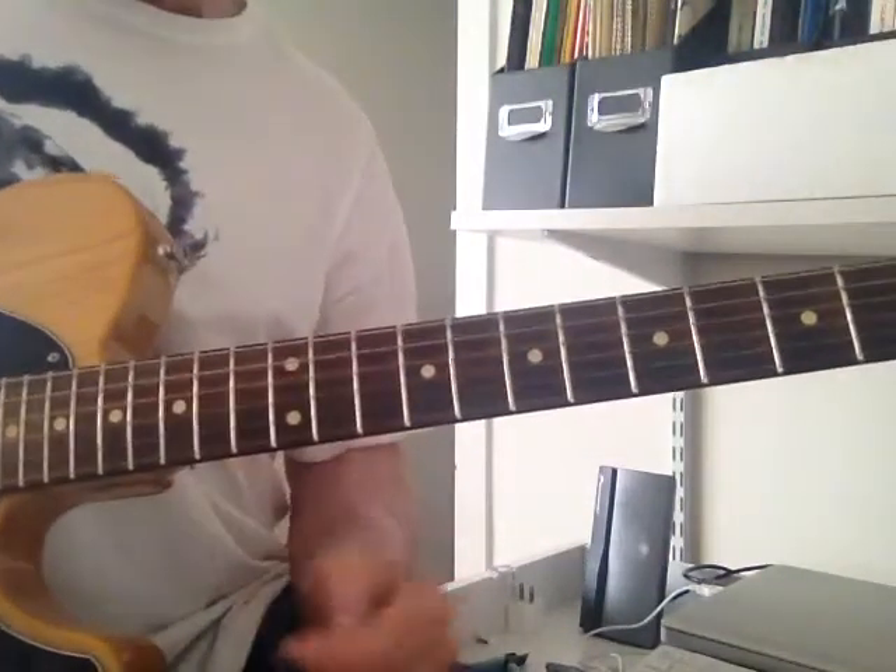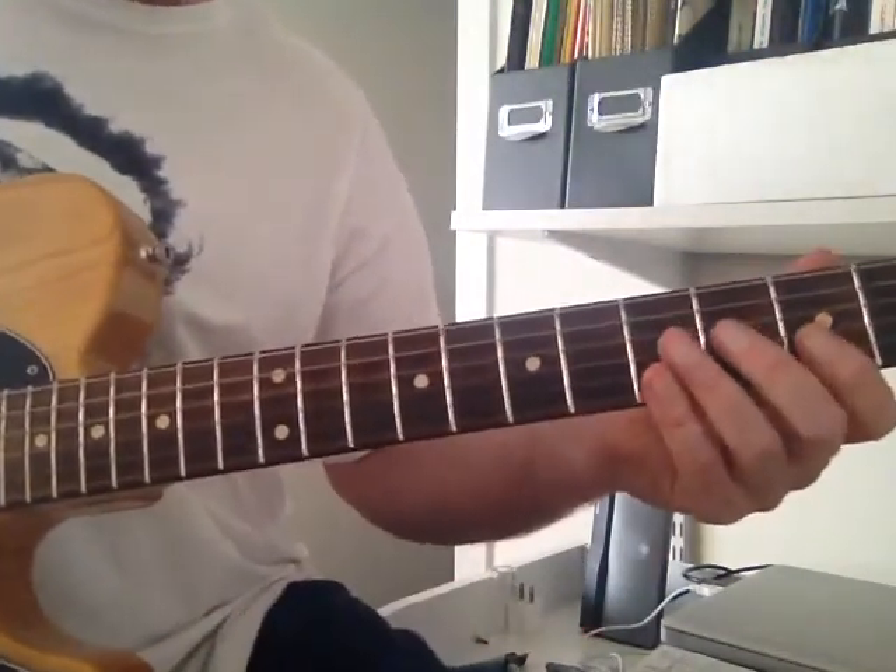Just Boogie 101 — the opening. We're going to take this nice and slow and do each phrase and all the chords.